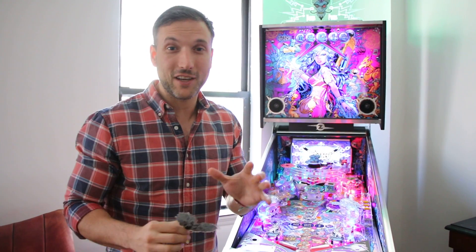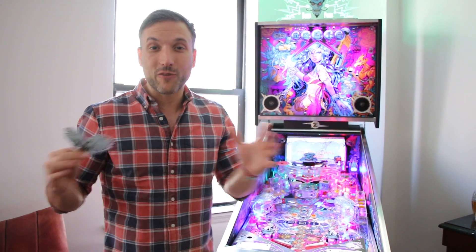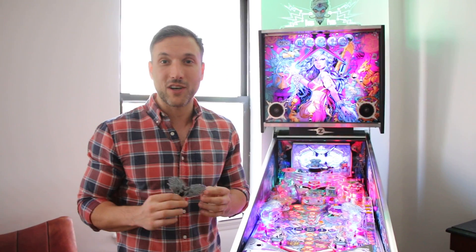All right, here we are. Magic Girl. We finally figured out how to get some magic working on this machine, and I want to give a big shout out to Chris Wright. There's a Magic Girl Facebook forum where all the owners are talking, so that's why there's not much going on on Pinside.